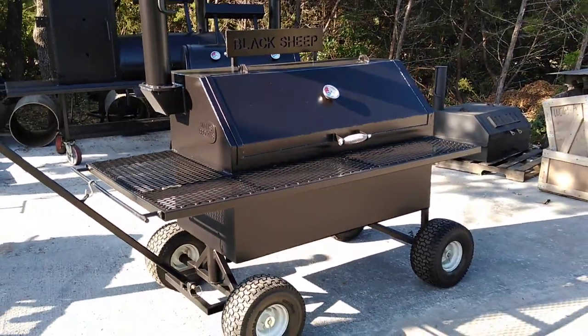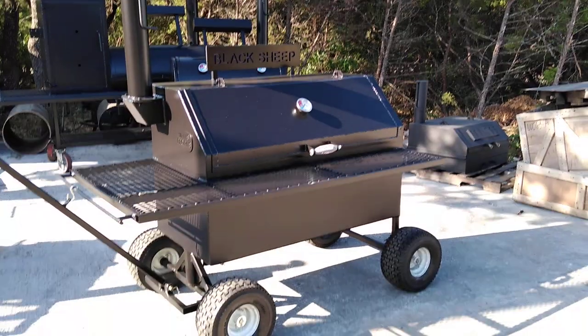Anyways, this is Matt with Matt's BBQ Pits — hope to see you soon.